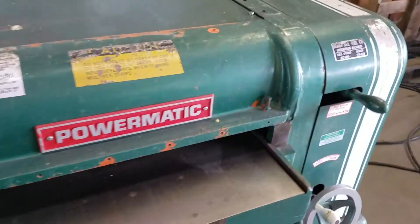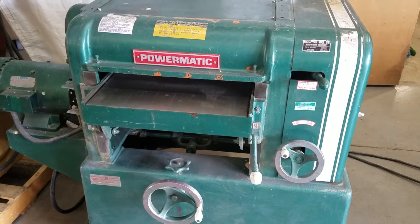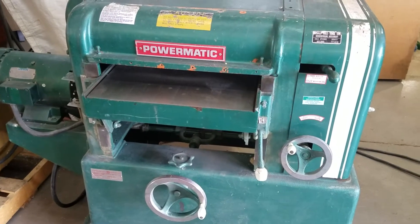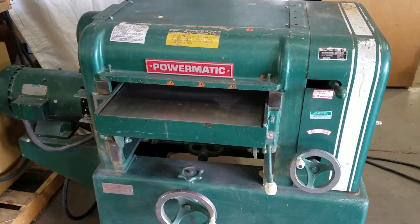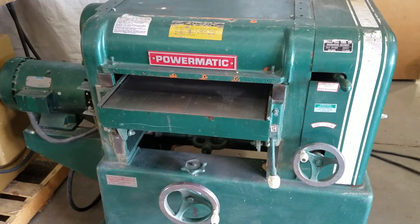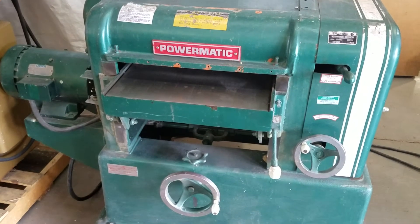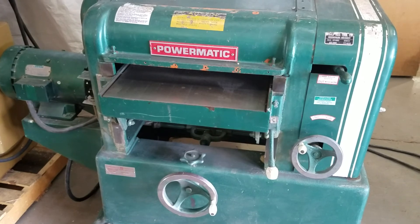All right, let's hear this thing roar. There she goes guys, sounds really beautiful. This will be sold at auction Saturday May 20th, 2017, 704 Arowana, Colorado Springs, Colorado 80908. Auction starts at 10 a.m. guys, see you there.